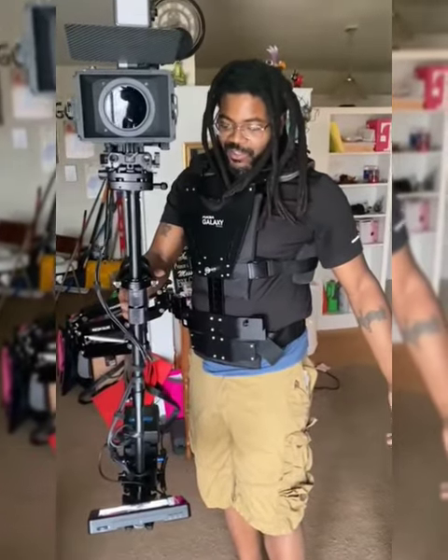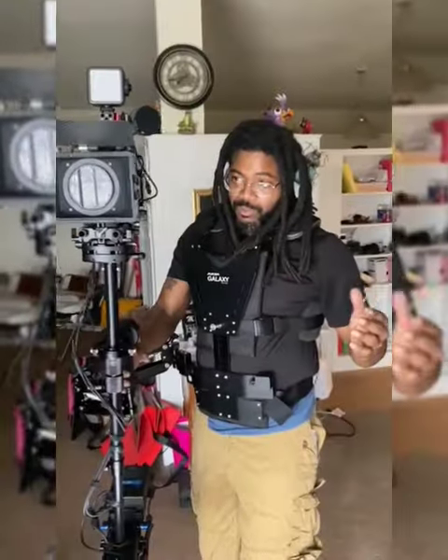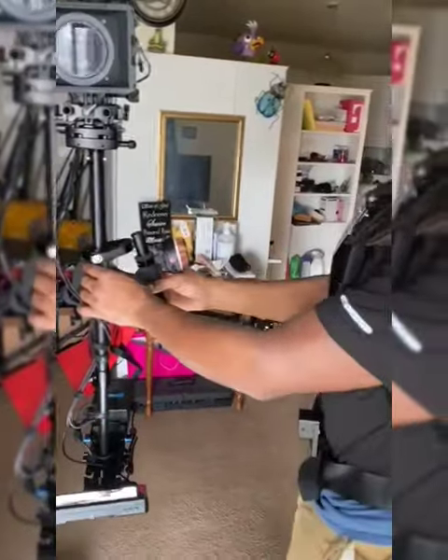All right guys, so this is my new Steadicam configuration. I got the battery at the bottom and the screen at the bottom now. So right now you should be able to just hold your gimbal to the point where you can actually walk around your gimbal and the camera stays in the same position.